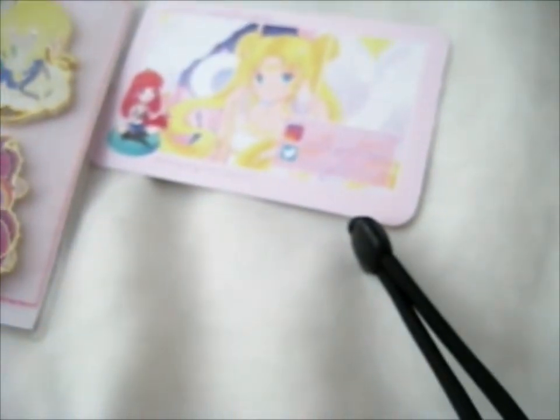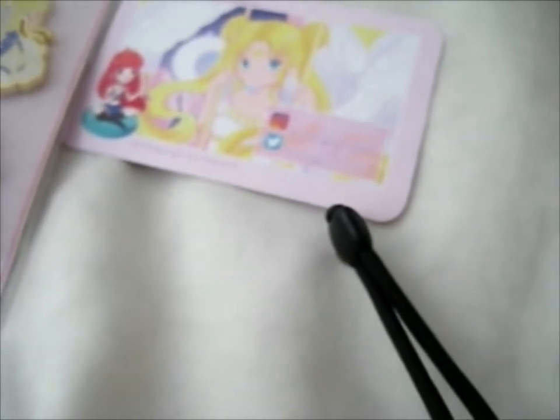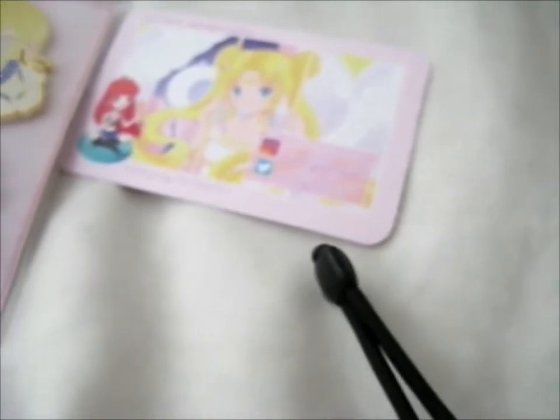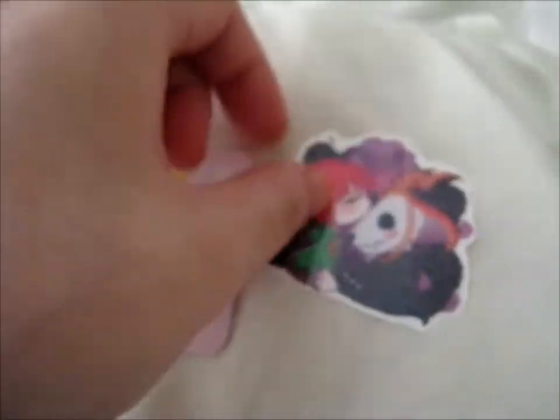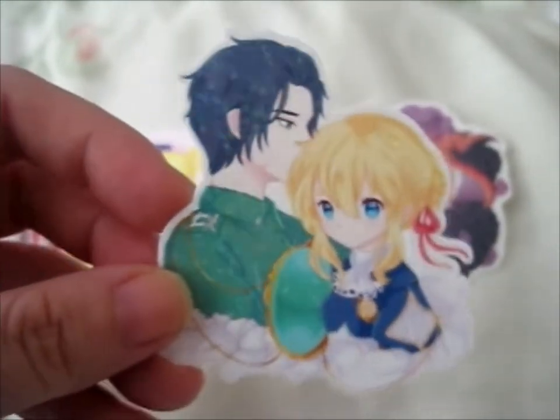Onto the stickers. I can't remember if I actually got the sticker pack, or it might have been the sticker pack. Anyway, let me show you the stickers of the two that I got. And they're all holographic, by the way. Here's Chise and Elias from Ancient Magus Bride. And this obviously is Violet and Gilbert.